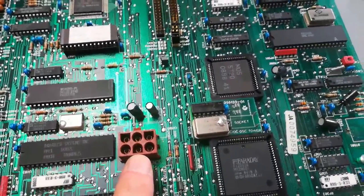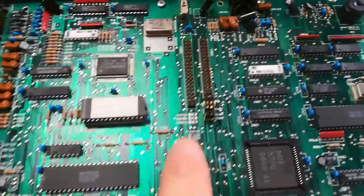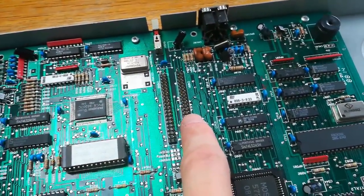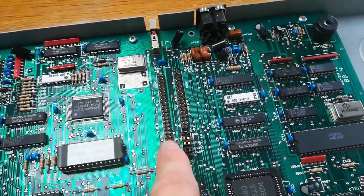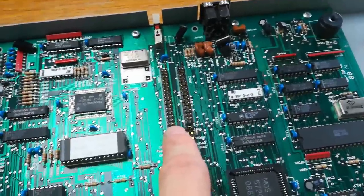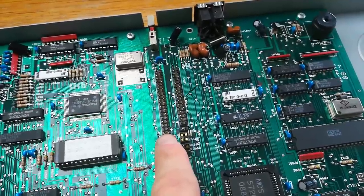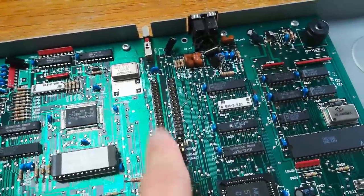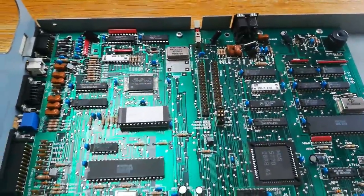Of course the power supply goes here. There's 640 kilobytes of RAM. Here is probably the BIOS, the floppy connector, the floppy interface, and the hard drive interface. And this looks like the standard 40-pin IDE interface, but it actually is the short-lived 8-bit XT IDE interface — so you cannot use default IDE drives, but we'll get to that later.